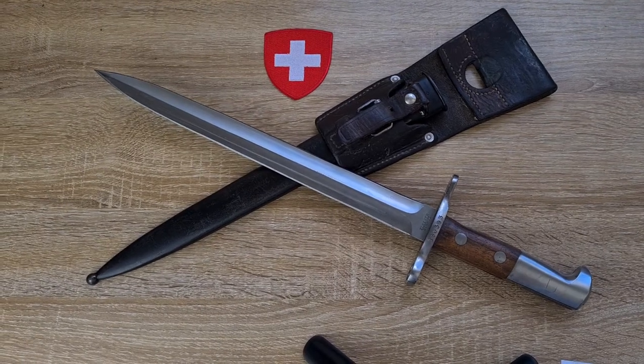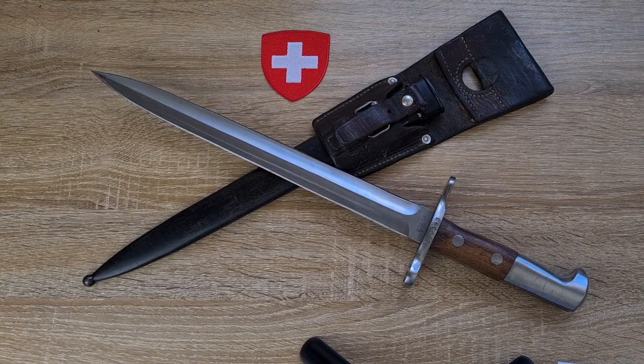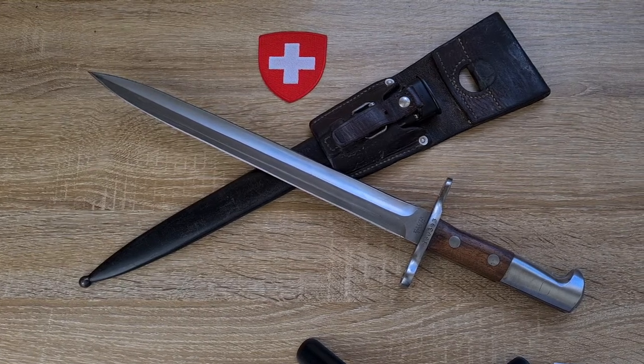Hi guys, welcome to Pointy Not Sharp. Today we're taking a look at a Swiss Dosh Bayonet M1918, model 1918, or Dagger Bayonet model 1918.